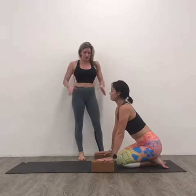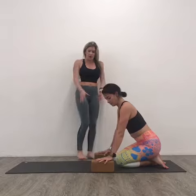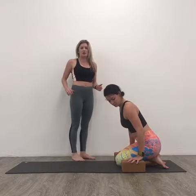Often in the setup for Lolasana, students will take either the blocks too far forward or too far back. We want them more like mid-thigh, a little closer to the front of the knee.